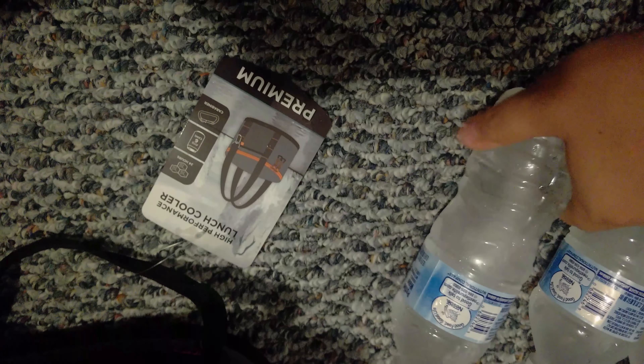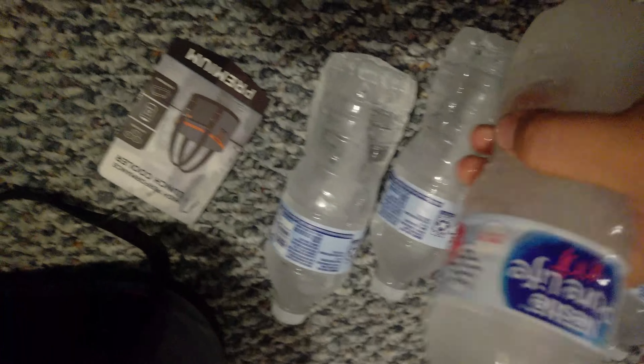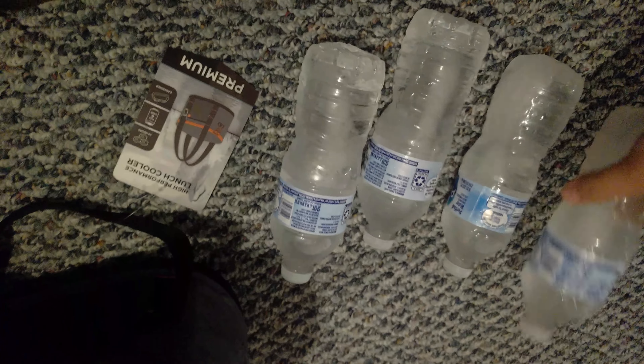So only the top two really have any considerable melting. The one in the middle is completely solid, the other one in the middle is almost completely solid — almost completely solid. Completely solid. Hardly any melt at all.